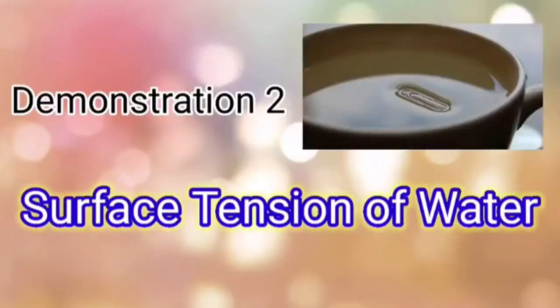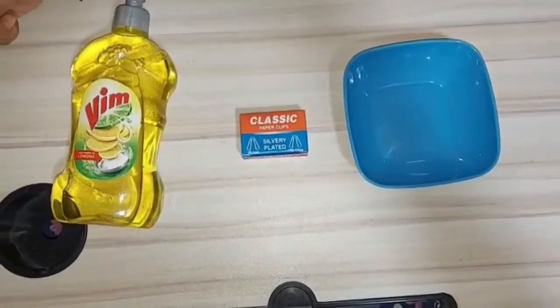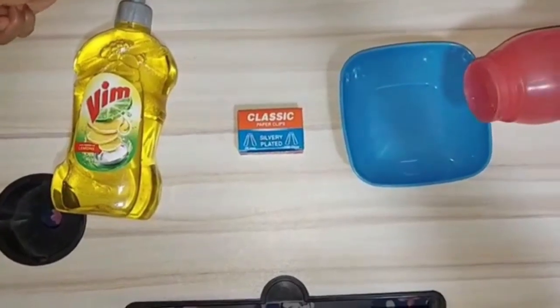Surface tension acting on water. For this experiment you will need a bowl, paper clips, and dish liquid.